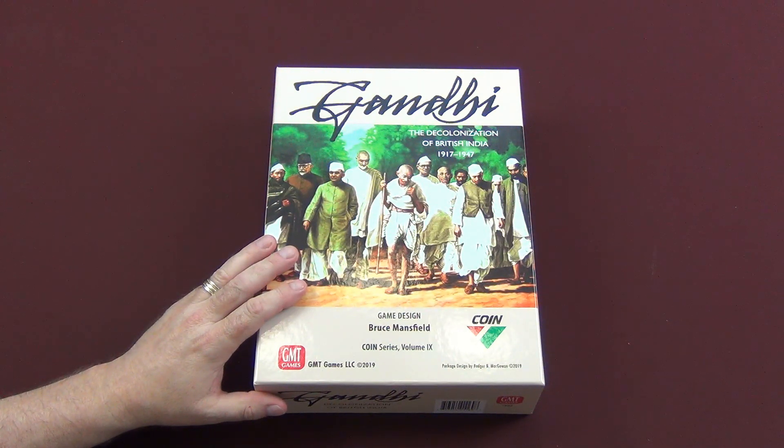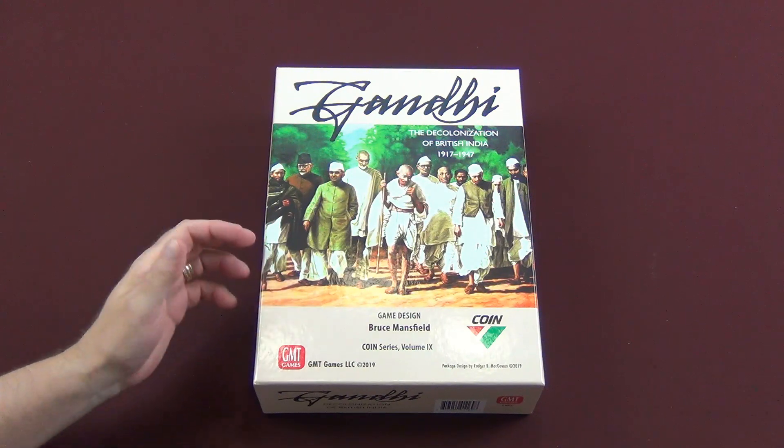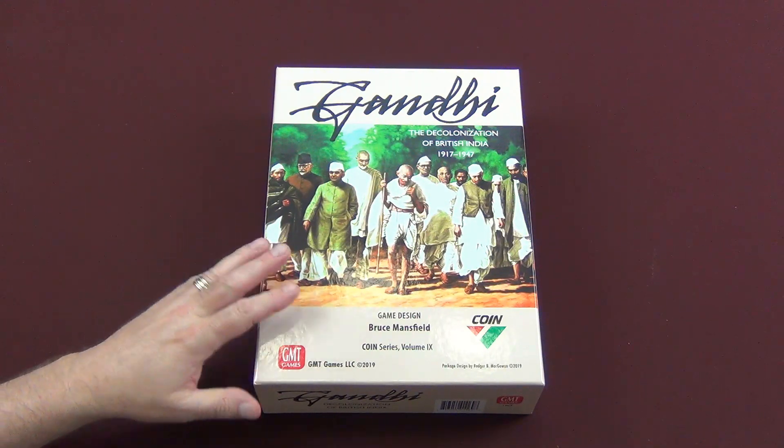But I also bought a second copy and that is the one I'm talking about here. I want to give a copy away to one of my viewers. All you have to do is simply post down below — add a comment, a question, a discussion about the COIN series, about wargaming, about gaming in general, anything to show some interaction.